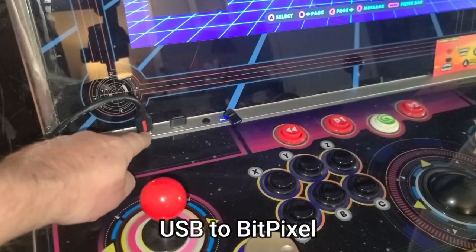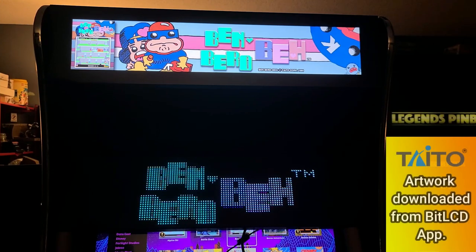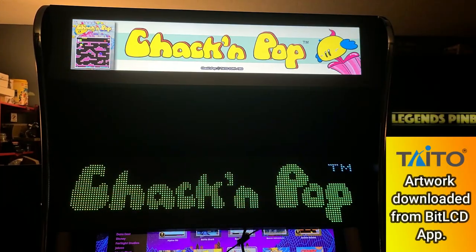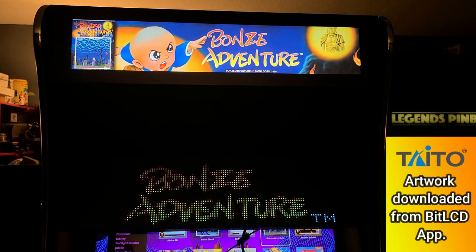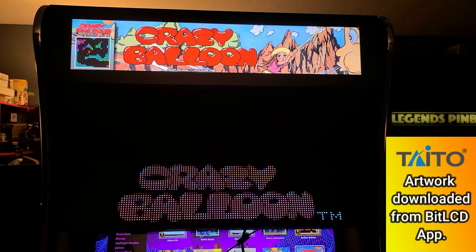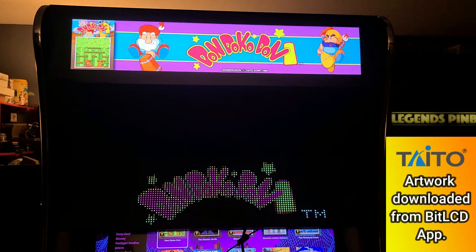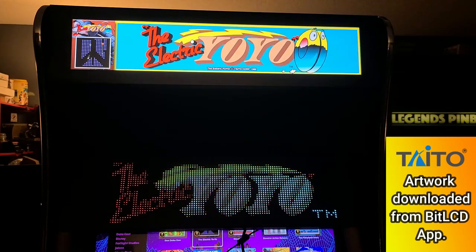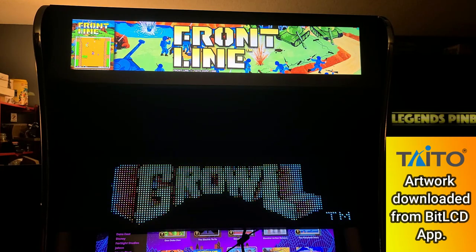Another thing I was asked to try by a viewer is whether the Bit Pixel and the Bit LCD work at the same time. I gave it a try and since PixelCade X and the Bit LCD are two separate services that are running, they were both able to display images at the same time. This means you could mount the Bit LCD to a wall nearby and use the Bit Pixel inside the cabinet. This was pretty cool and I wanted to mention it.